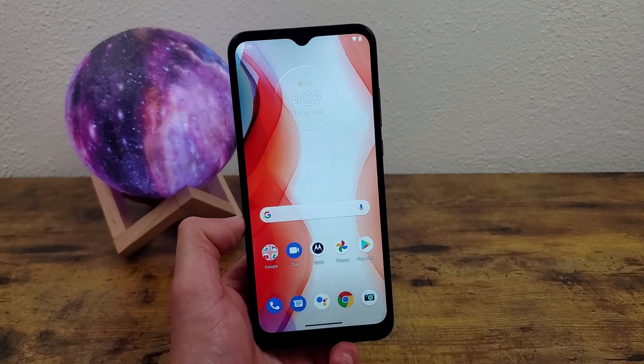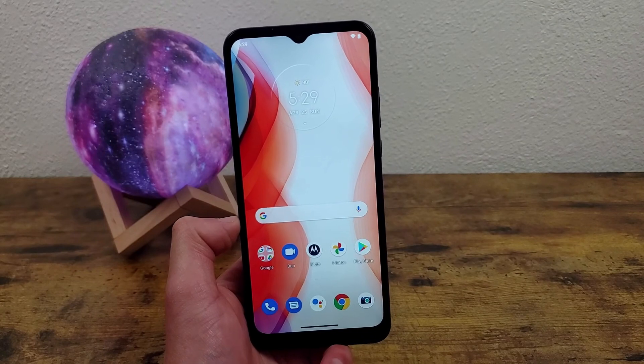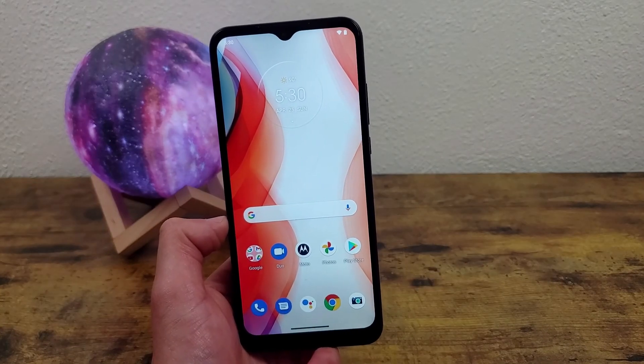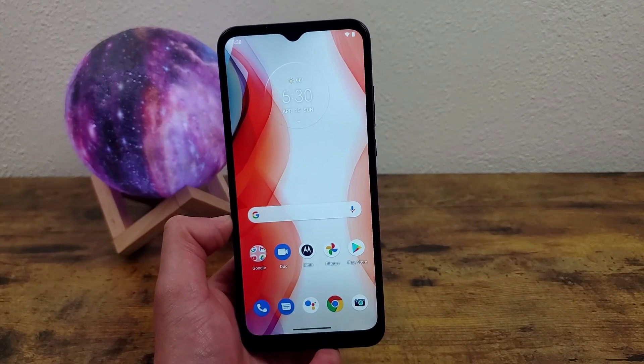Those were two different ways to take a screenshot on the Motorola Moto G Play. I hope you guys enjoyed the video and hopefully you found this tutorial useful as well. If you did, be sure to leave a thumbs up and subscribe, and I'll see you guys in the next video.